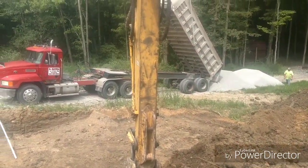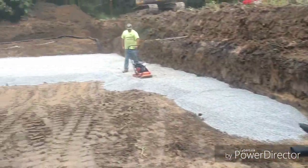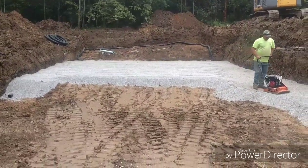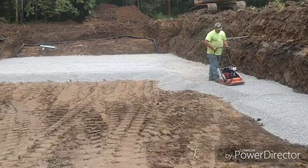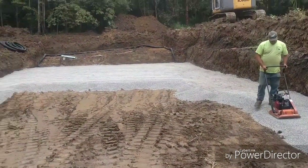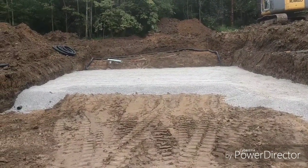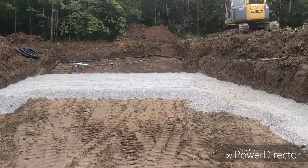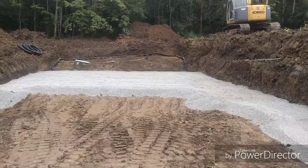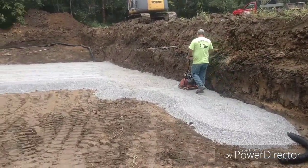We're putting a footer drain in and putting the base for the superior walls. You've got to compact it in layers — you can do up to an 8-inch layer, so that's what we're doing here. Over at the garage we've got to do a lot of fill, then clean it up before we start putting it in. There are some lumps; get the pipe laying nice and even. Obviously it's not right now, so we're just getting ready to start down there.